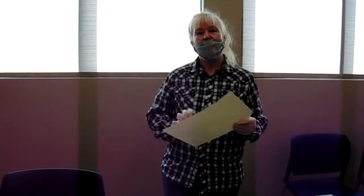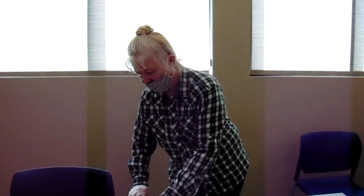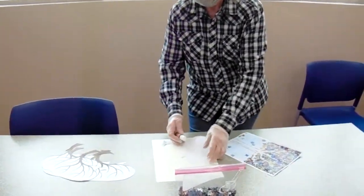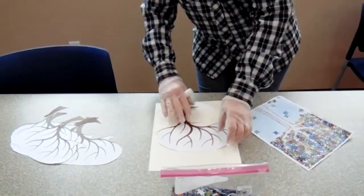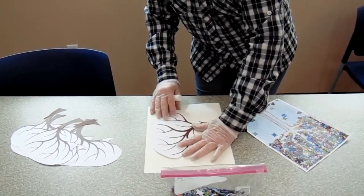We're going to have a background. We can draw a simple tree with a marker or a pencil or whatever. Or we can take our little cutouts and we're going to put glue on the back and glue it down. You can put it this way or you can put it this way, either way, whatever works for you.